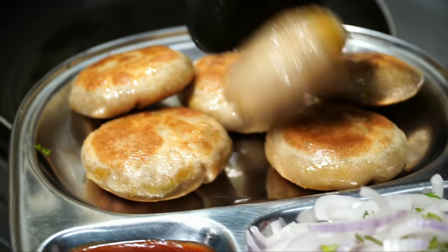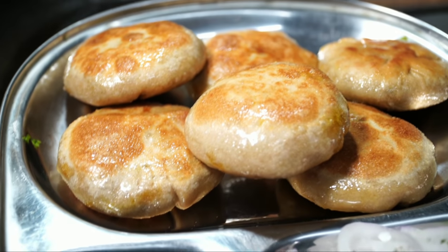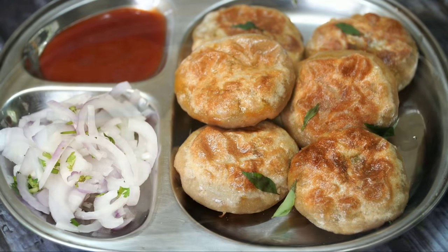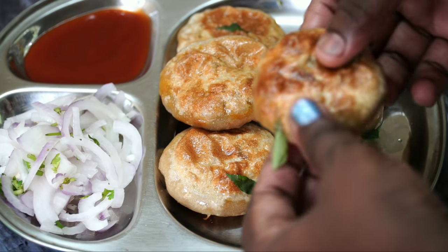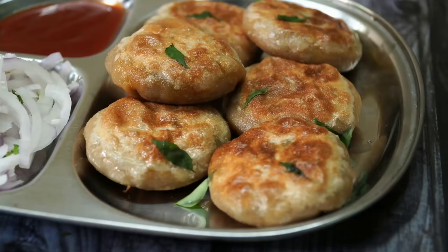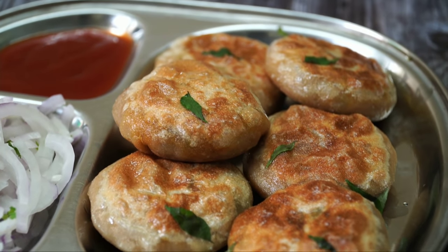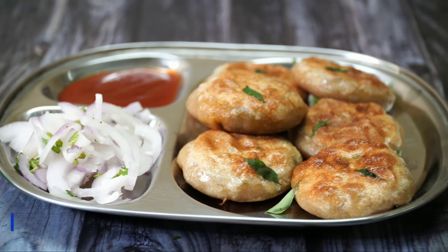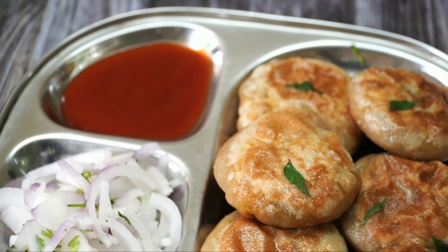I am going to add a healthy breakfast recipe and snacks recipe. If you are interested in this recipe, please try and comment. Please like and share this recipe. Thank you for watching.